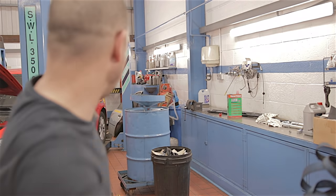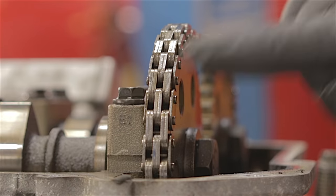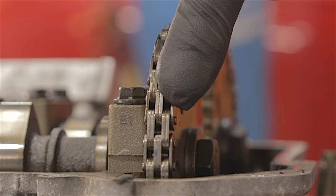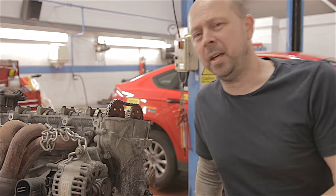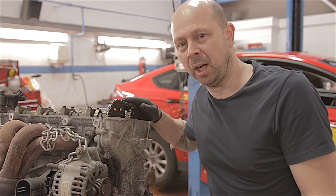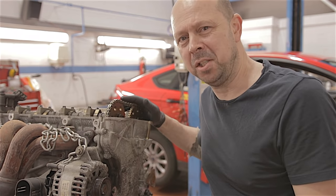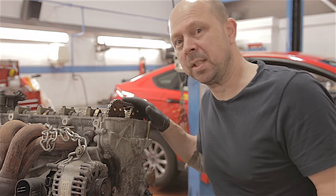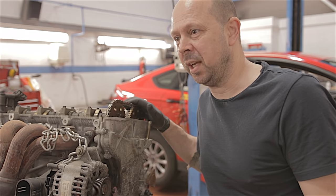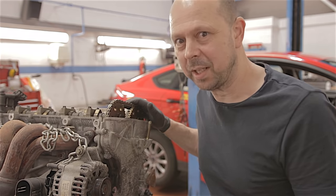Look at this multi-link timing chain. So how is it Ford can put a well-designed, expensive timing chain in what is really a mediocre, boring engine, yet you get companies like BMW putting rubbish timing chains in their cars which are stretching and snapping? I don't get it.